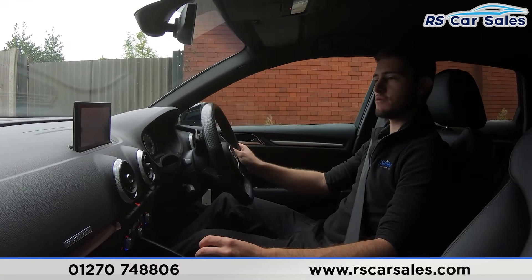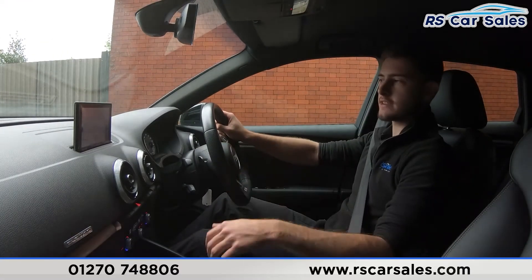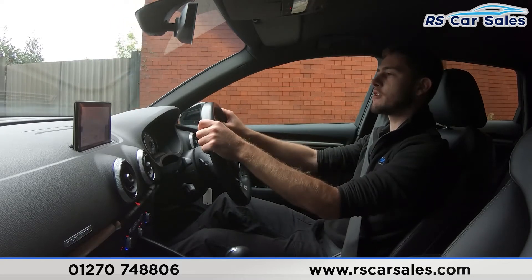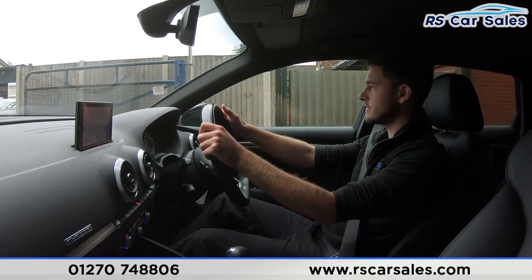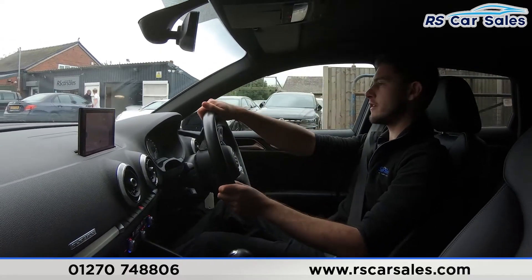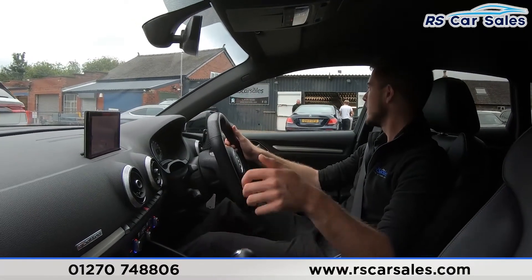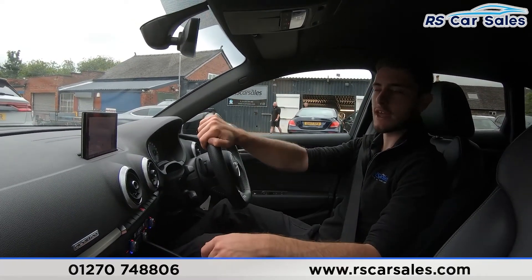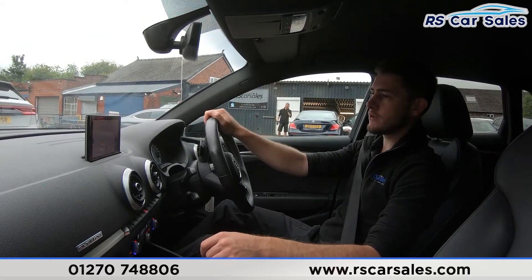Emergency braking — three, two, one — very sharp on the brakes. Straight into reverse, no problems at all. You hear the beep, which means the reversing sensors have engaged. One last test going over a speed bump — completely free from any knocks or bangs throughout the whole journey, which is exactly what you'd be listening out for. This is usually where you'd be very happy with the vehicle and want to come in to see what deal you could work out.